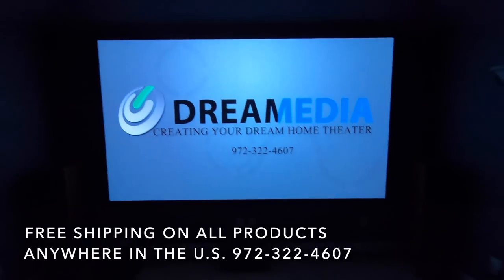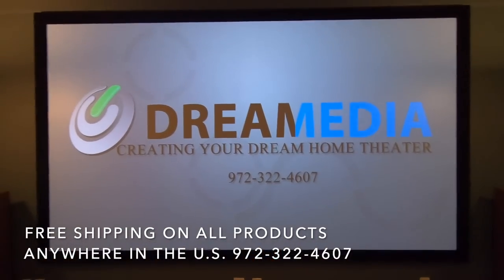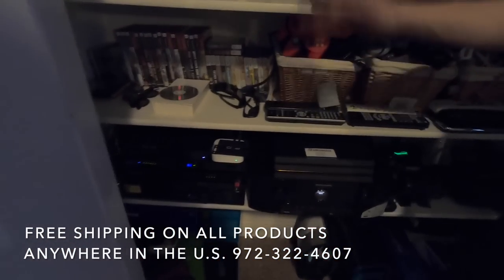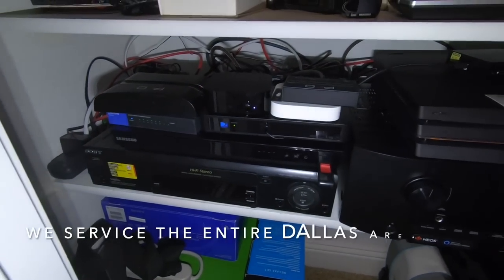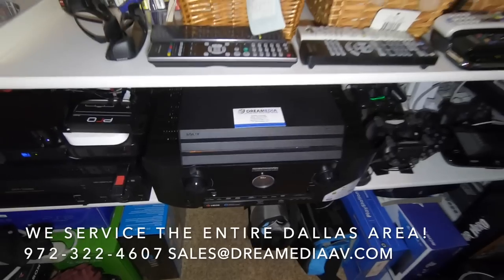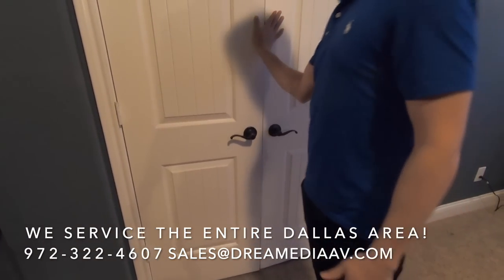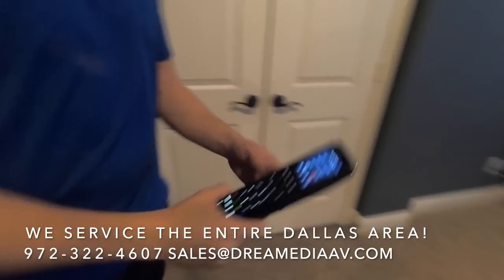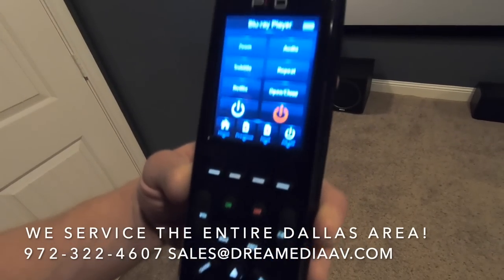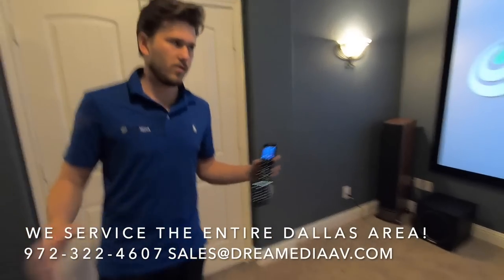I'll show you with the lights off - pretty nice imaging for 133 inches. Over here is where everything's terminating. We have all the customer's devices: Apple TV, gaming consoles, DirecTV, all the standard stuff. And then a Marantz SR5013 7.2 channel AVR, which we did provide - everything is terminated in here. We have to control it with the doors closed, so we did a one-button press touchscreen remote for the customer. You hit one button, it turns everything on and switches it to the correct input, making life extremely easy so you can just enjoy the system.